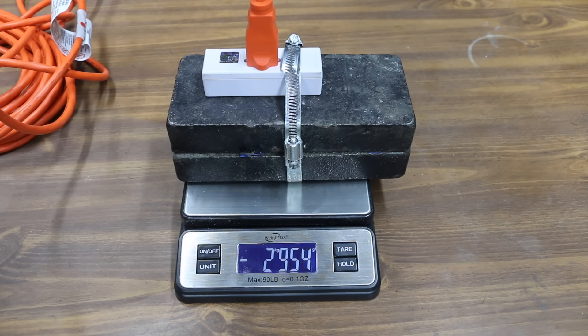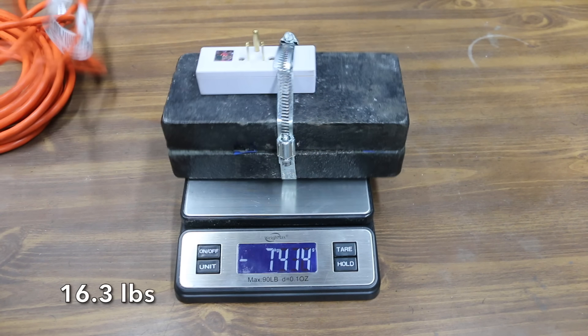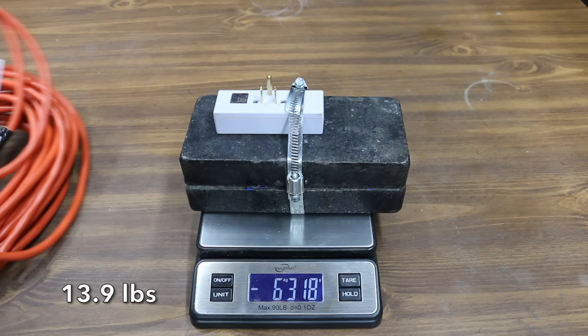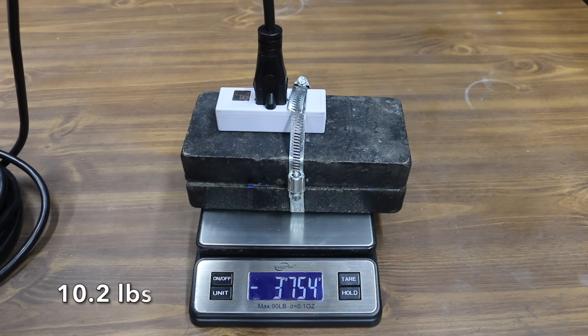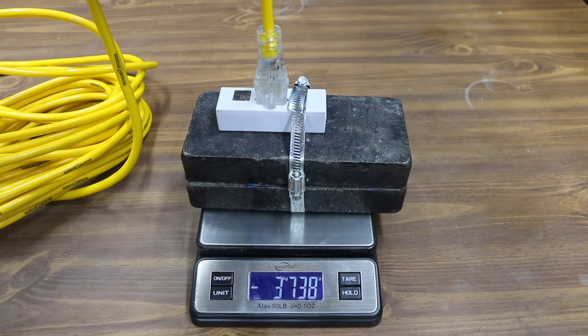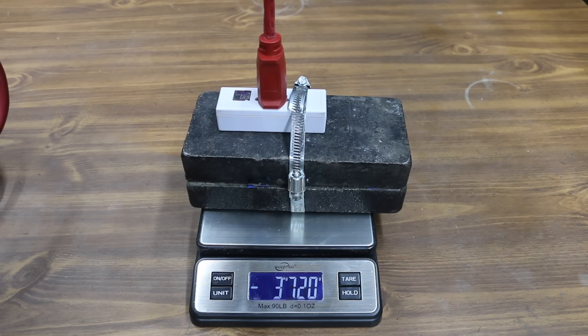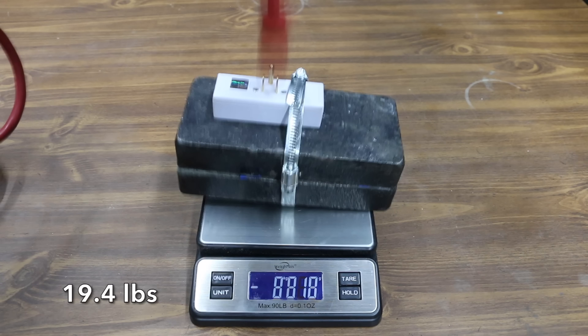Let's see which extension cord socket is designed to offer the best grip on extension cord blades. The Project Source lost grip at 7,414 grams, which is very close to 16 pounds. The Vanguard couldn't hang on quite as well at 6,318 grams. Unfortunately, the Woods cord just couldn't get a good grip at only 4,620 grams. The Yellow Jacket performed about the same as the Woods at 4,454 grams.